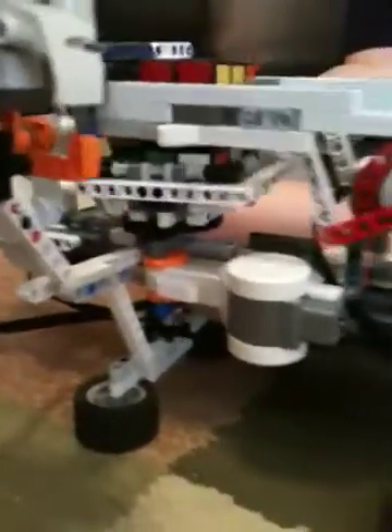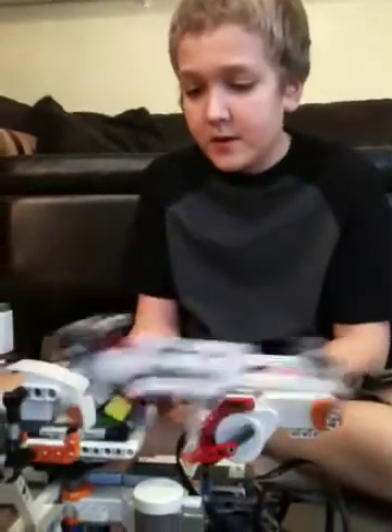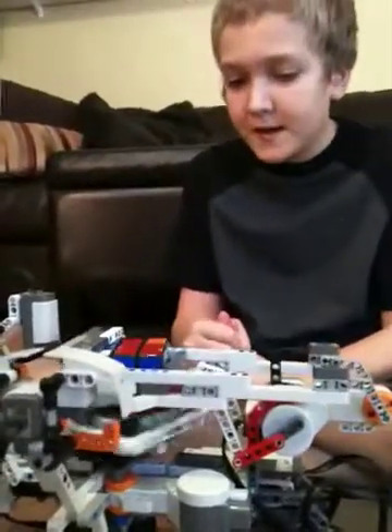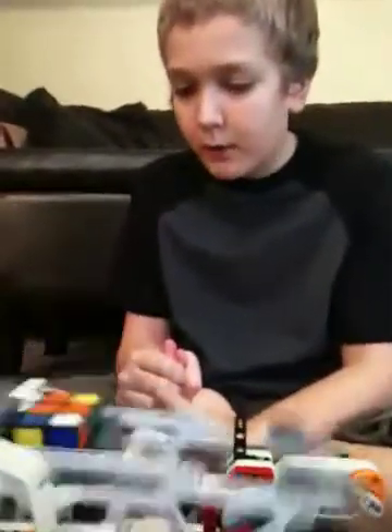The holder both holds the cube to flip it and holds it to turn it in. This one is a lot better than Tilted Twister, because Tilted Twister solves it in about 6 minutes and takes 45 seconds to figure out a solution. But this one takes 2 minutes and only takes 10 seconds to find a solution, so it's a lot more reliable.